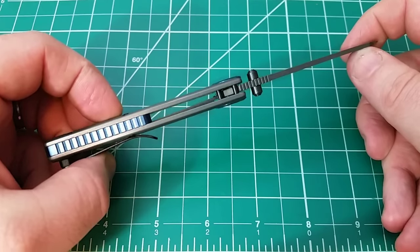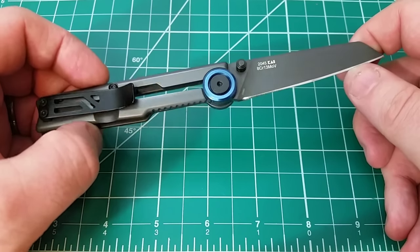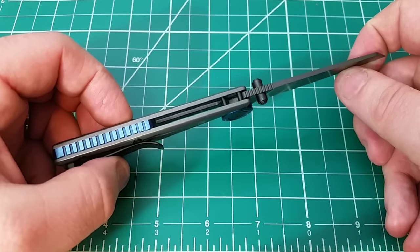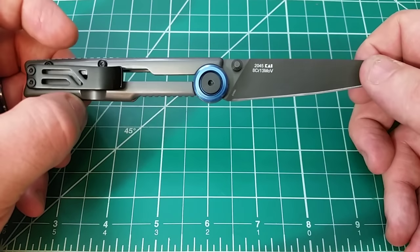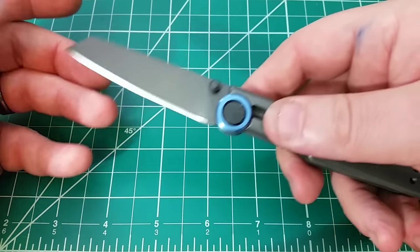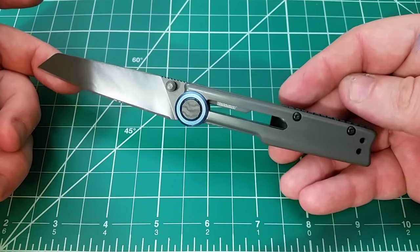We're going to talk about it. We're going to go through all the details and all the things I like about it. It's not perfect — we're going to go through the bad things too, but it is a surprise in the way that it performs and in the way that it feels.